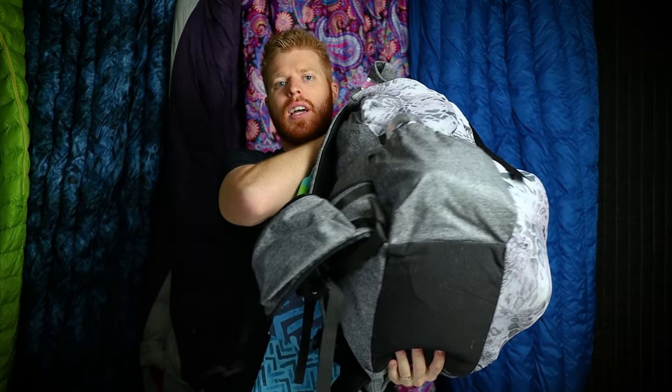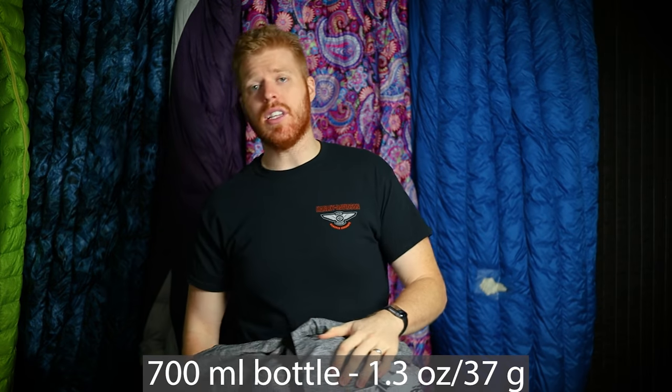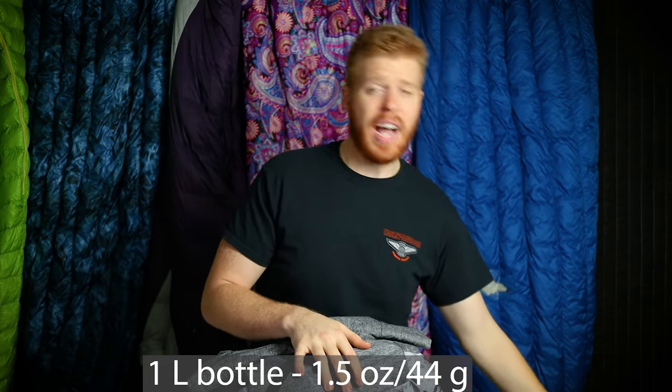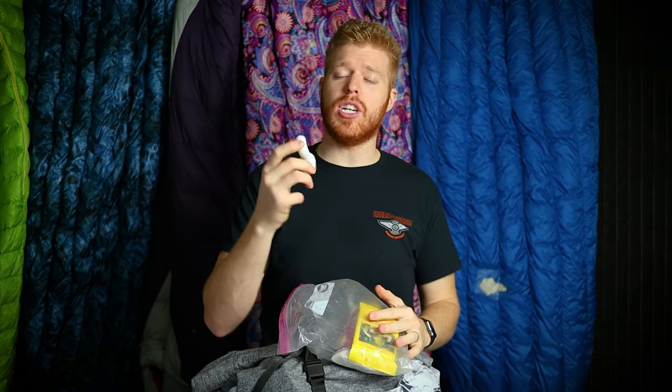If you're truly wanting to go ultralight I'd definitely suggest checking them out. Now let's go all around the outside of this backpack. I don't think it actually has a name because one of my friends made it for me — it's a custom backpack with a mesh front pocket, side pockets, and massive hip belt pockets. Starting on the water bottle pockets: one side has a 700ml bottle, the other side has a one-liter LifeWater bottle.